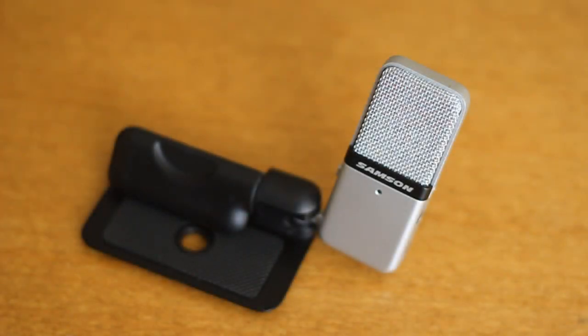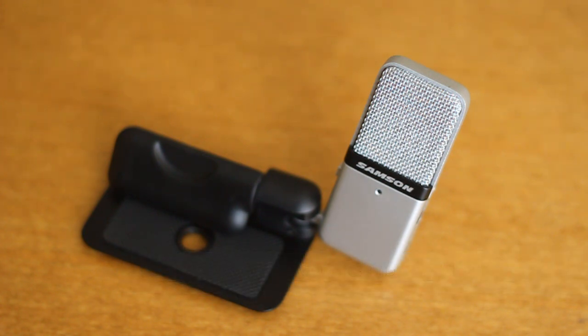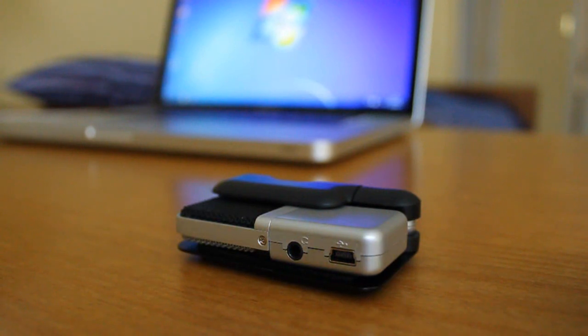Hey guys, what's going on? Steggy here with a video review of the Samson Go Mic. I've been noticing lately that a lot of competitive gamers have gravitated towards streaming gameplay and doing gameplay commentaries, no doubt thanks to some sites such as Justin TV and Machinima.com. With this in mind, I decided to take a look at some microphones to review for those looking to break into this, because nothing can kill a video like bad audio and nothing can benefit a video like great audio.